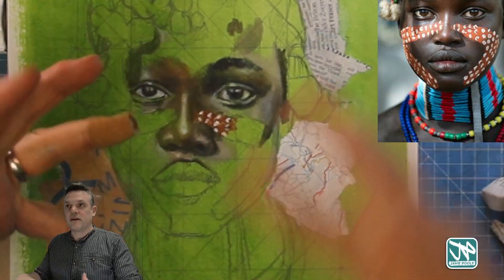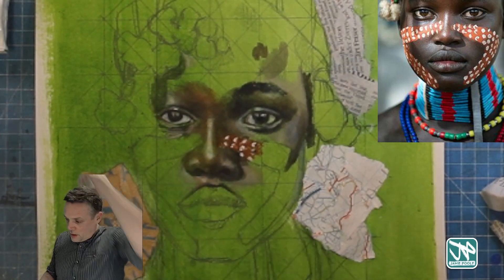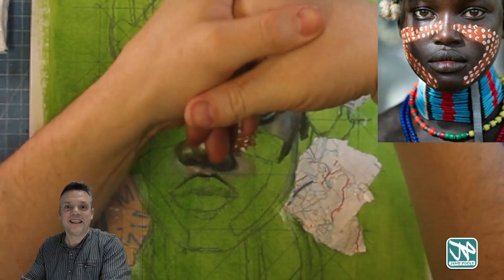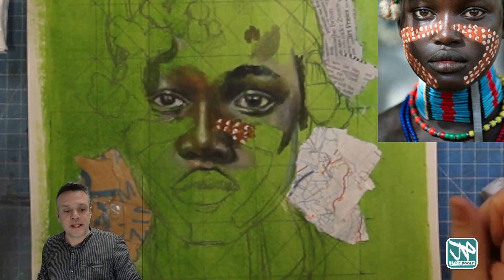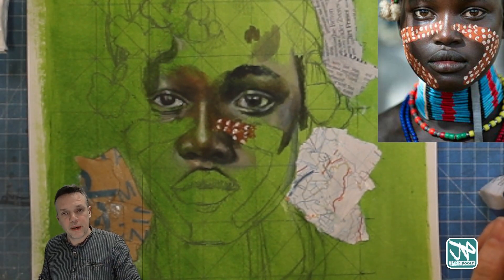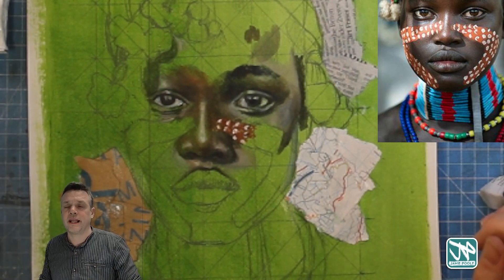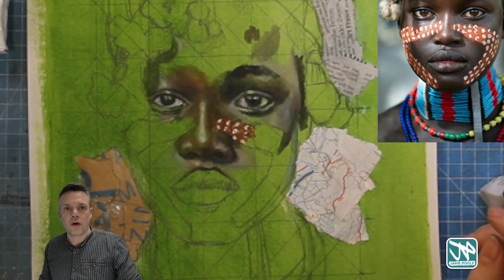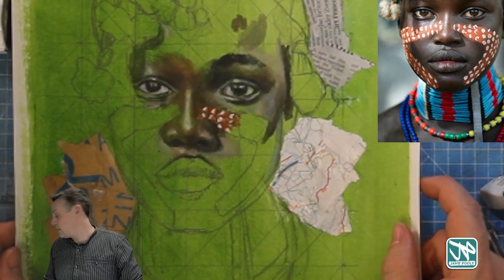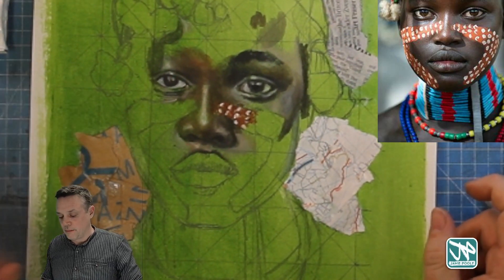Remember, acrylics dry quite quickly, so you'll need to add a little bit of water to it if you want to keep it flowing. If you want it to dry quicker then just leave it, and in a warmish room it'll dry really nicely and you'll be able to work over the top within minutes. As I said last week, I often just put it on the heater next to me for a minute or two and it'll dry up quite nicely.